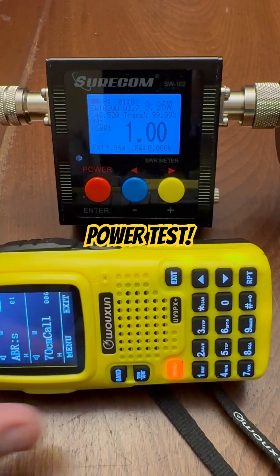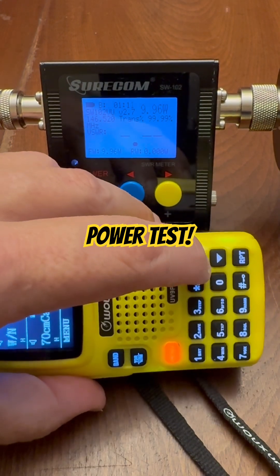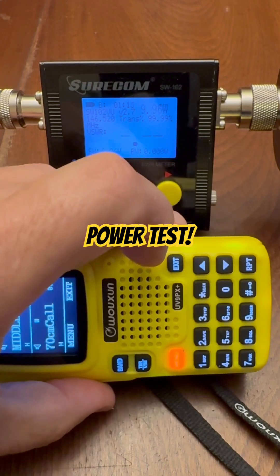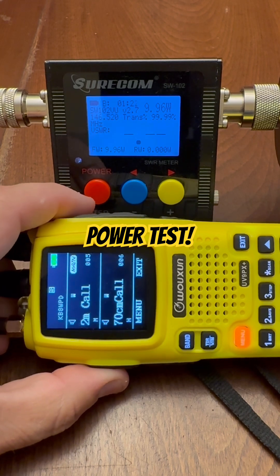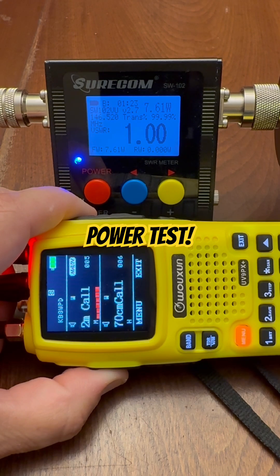Let's go into the menu system and change the power level to middle. You can see a little M on the screen there — we're getting 7.6 watts on middle.